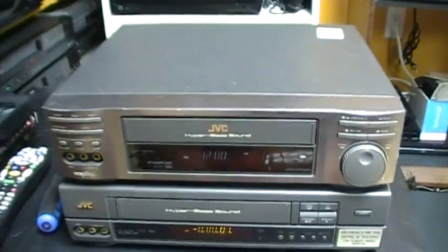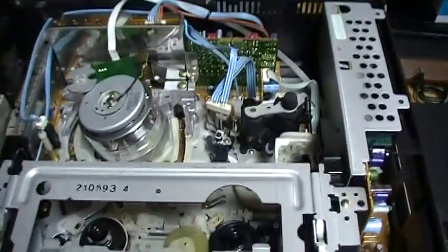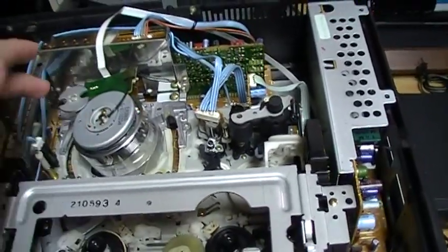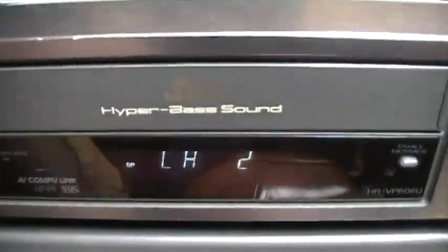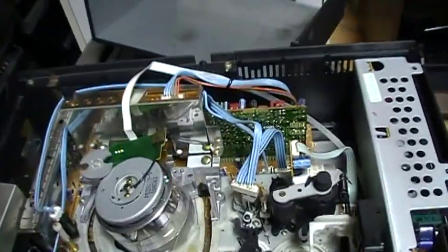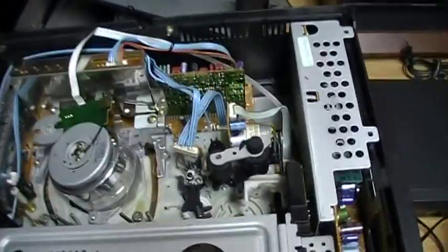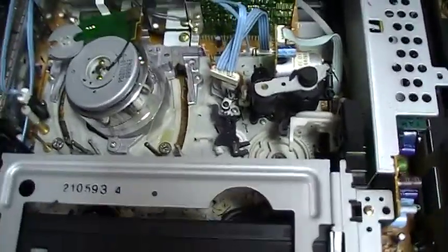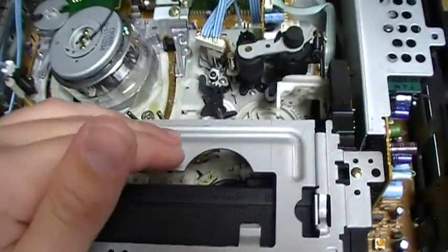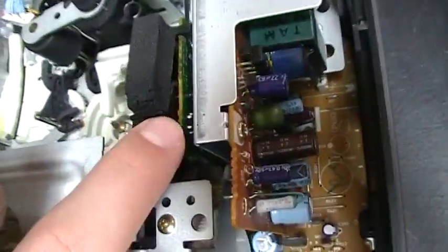Right now we're going to open this JVC VCR from the top. I just opened it and it did the issue a few times, but now I just powered it on and it seems it's not doing it anymore. I hope it doesn't do it again — if someone knows what causes this, please tell me. What I'm guessing is either the mode switch or the switch that detects cassette insertion, but I don't know where it's located — this switch is probably on this circuit board here.